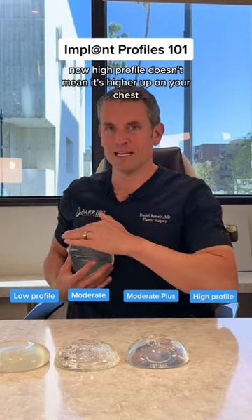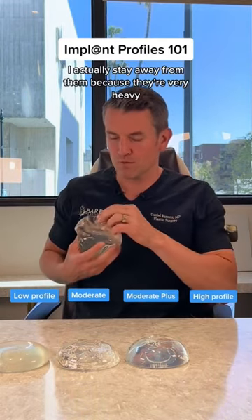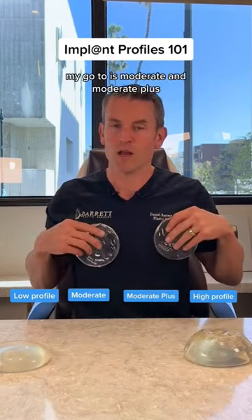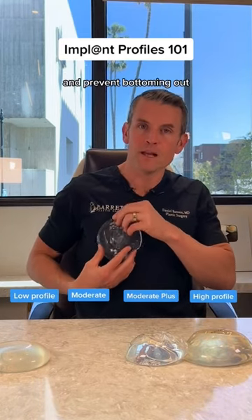Now, high profile doesn't mean it's higher up on your chest. It means it's higher out this way and it becomes more narrow. I actually stay away from them because they're very heavy and they put a lot of pressure on the bottom part of the breast, so you get a higher rate of bottoming out. My go-to is moderate and moderate plus because they have a higher surface area to support the implant and prevent bottoming out.